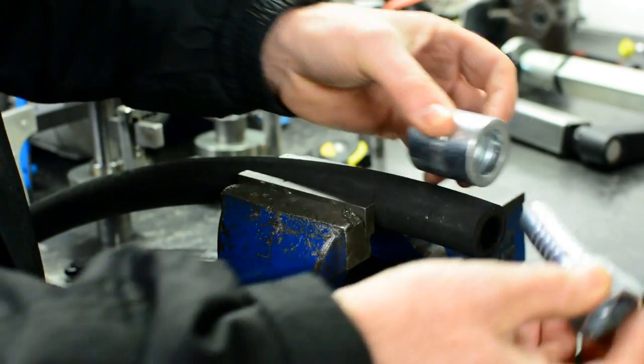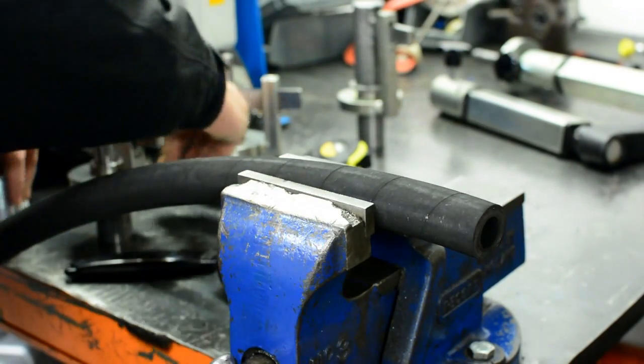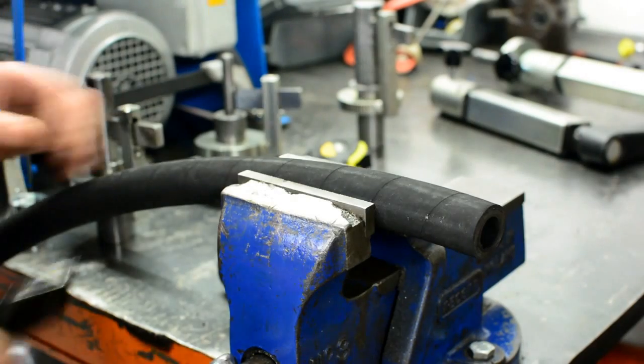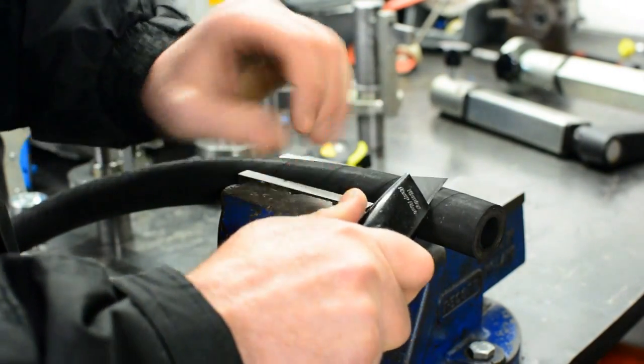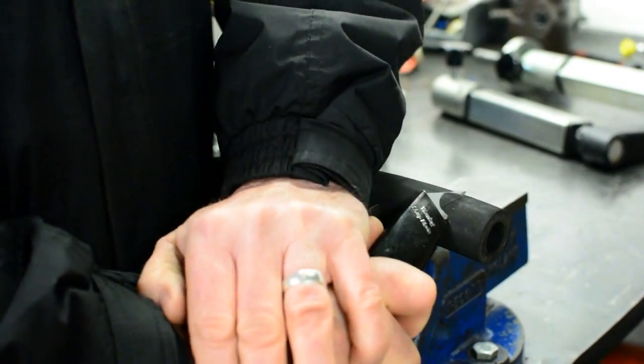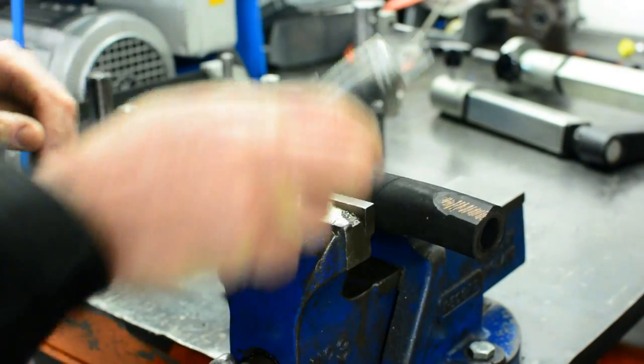In the past, scytheing hoses was time consuming and inaccurate. Some people used Stanley knives to scythe the hose, which other than needing to count your fingers afterwards, leaves a tapered rubber, increasing the chances of leaks and rust.